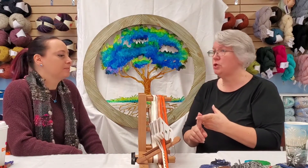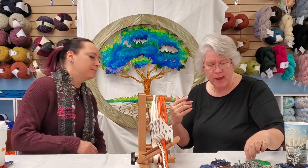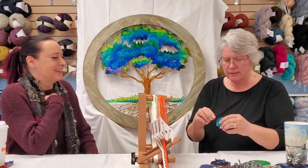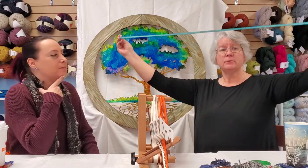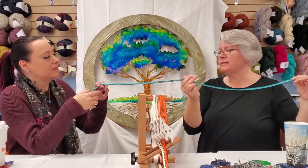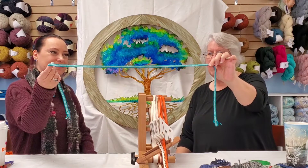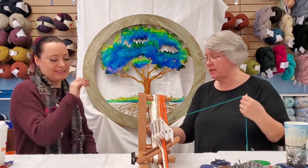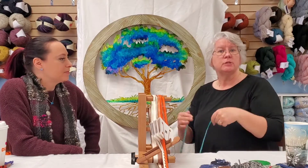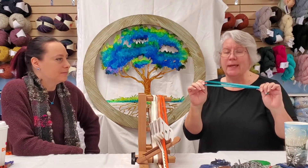This is an advanced technique. This is the Ashford full-size inkle loom. They do have an inklet but I don't recommend it — if you ever want to do card weaving, you don't have enough of a front shed area. Inkle loom does belts, bands, guitar straps, purses, lanyards, key chains — anything that is a band. This basic pattern is what you will learn with Barb for your first piece.